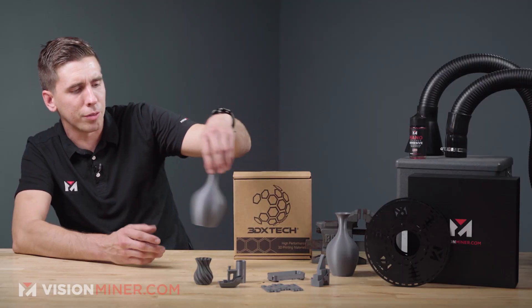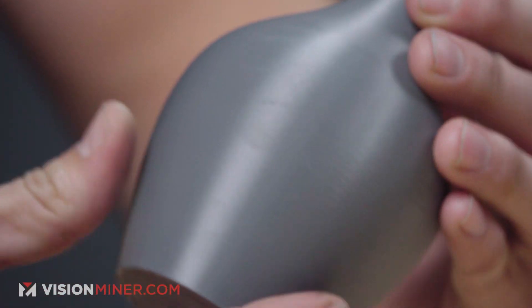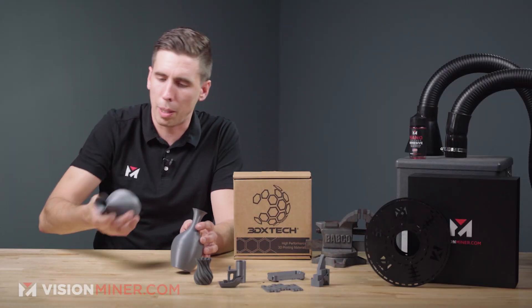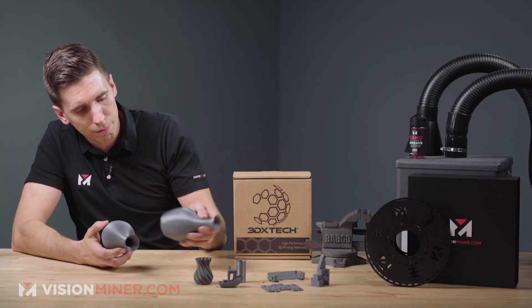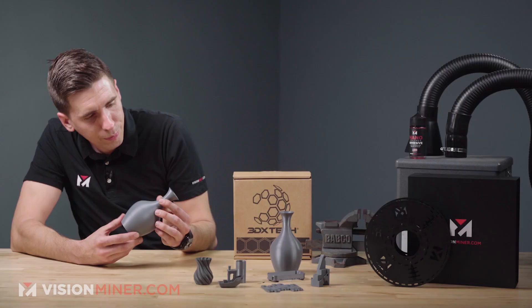And of course, here we have the beautiful vases. You can see a nice surface finish — we've got two of these. Very nice and smooth.